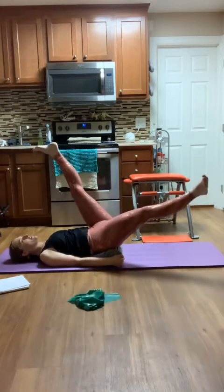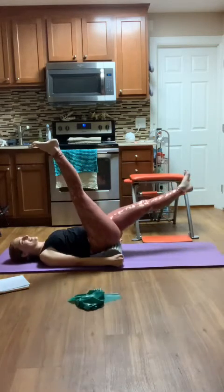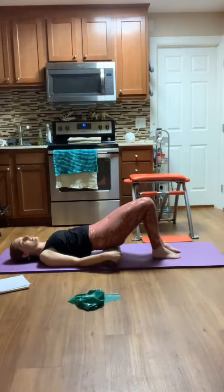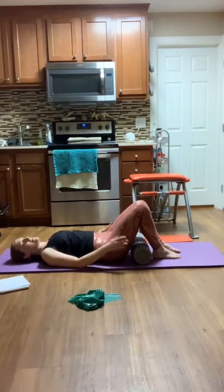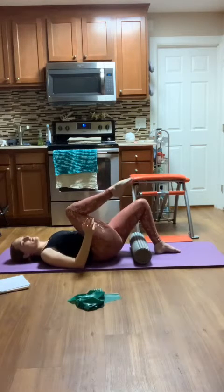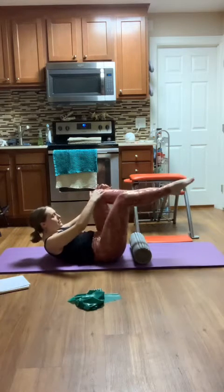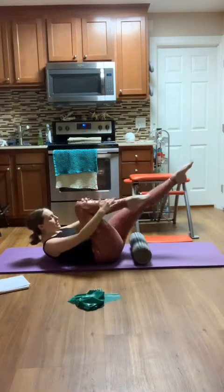One more each side. Then I'm going to bend both knees, lowering my feet down. Lift my hips so I can roll the foam roller out. I'm going to come up into my single leg stretch — pull the right knee towards my chest, take the left leg out. Hands to the top of my shin. Inhale to curl it up, exhale, switch. Inhale, switch. And exhale. And inhale. And exhale.